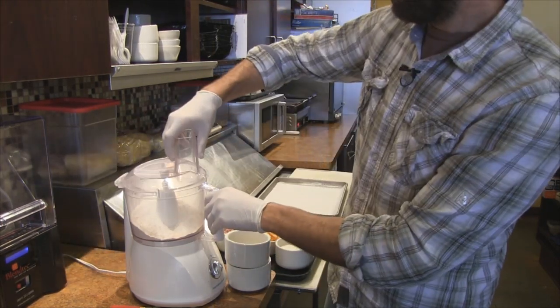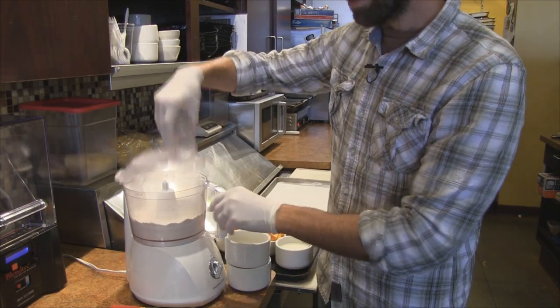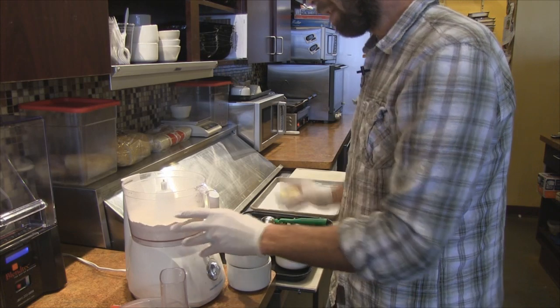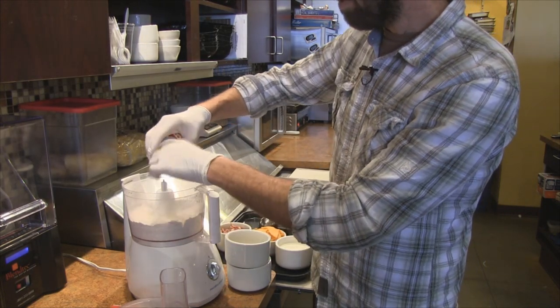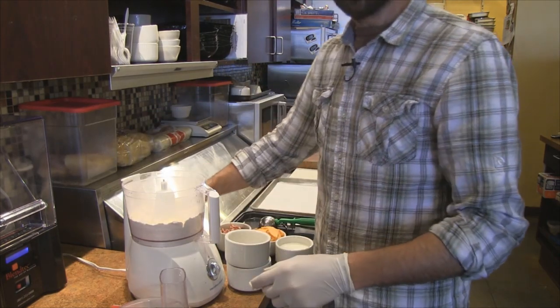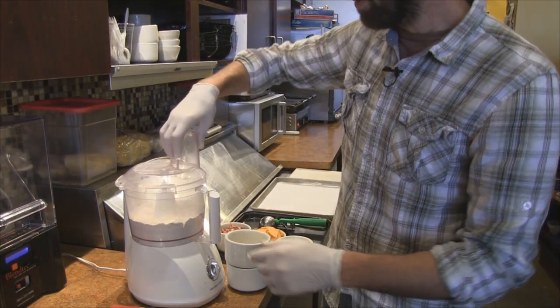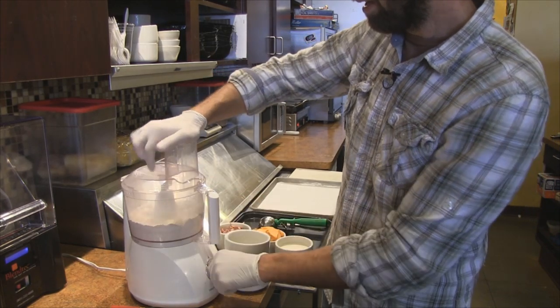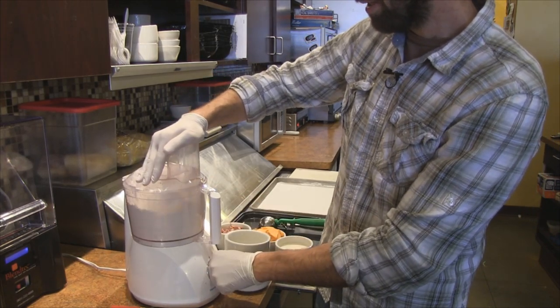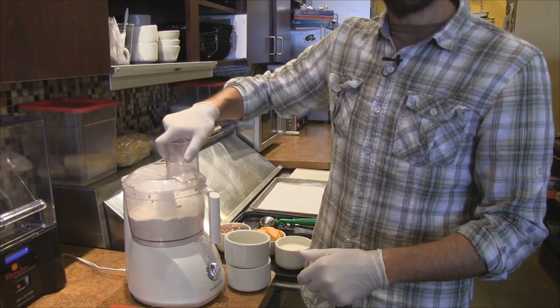Then we're going to put our lid on and just give it a quick pulse to mix it up. Add to that four tablespoons of cold butter, chopped up — colder the better. So it's cold butter and you've pre-chopped it into little pieces already. We're just going to pulse it a couple times. It does not have to be that mixed in yet; we're going to add a couple other things to it.